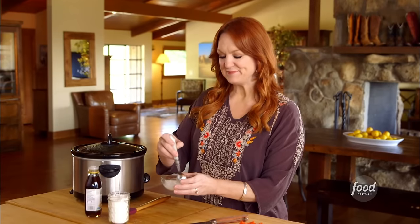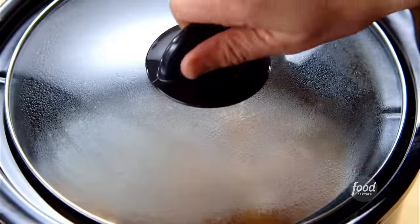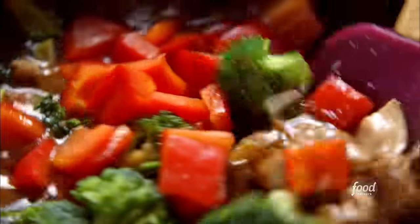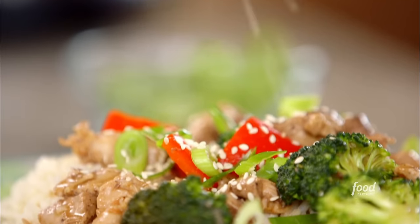The slow cooker chicken and broccoli has been going for 3.5 hours — a couple more things to do. I've stirred together some cornstarch and water, making a slurry to thicken the sauce in the slow cooker. I'll pour it in, add just a little bit of sesame oil for flavor, then drop in some broccoli florets along with some red bell pepper — seeded, diced, and chopped. I wait until near the end to add the veggies so they don't fall apart and get too soft. This just needs to go for another 30 minutes. Everyone gets a big pile of rice, then the chicken and broccoli right on top, with sliced onions and a sprinkling of sesame seeds.